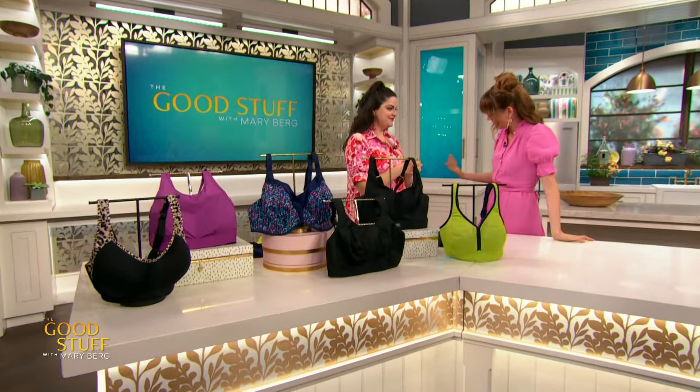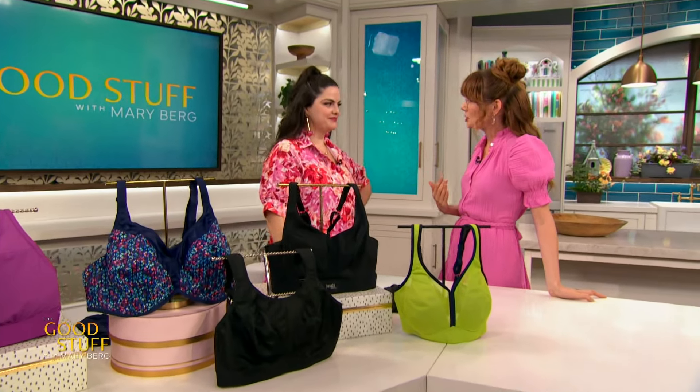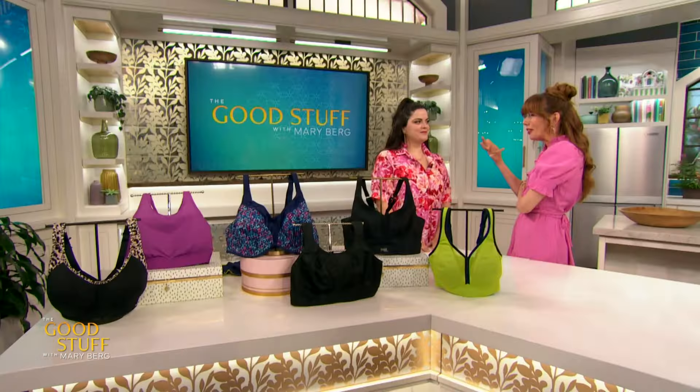Joining us to talk about the best bras for fitness is bra fitter Kim Mae Caldwell. Hey Kim Mae! I'm so thrilled that you are here. Also, I feel like we got the pink memo — we're in sync already. I'm so interested because we're going to talk about sports bras today, and I feel like that's something a lot of people don't think much about.